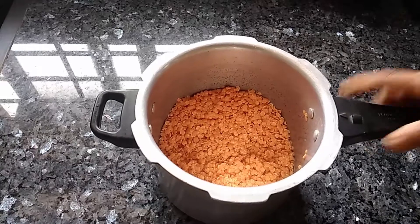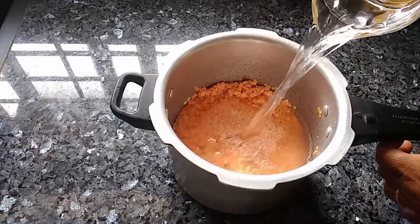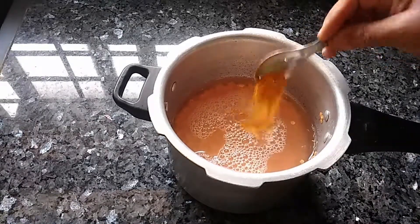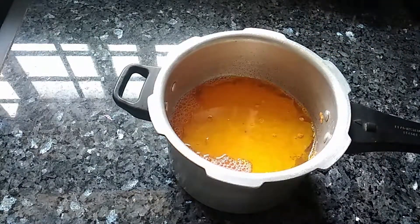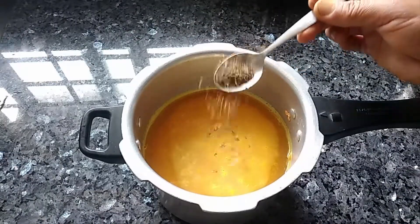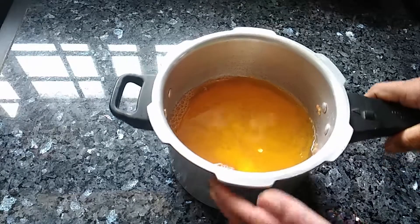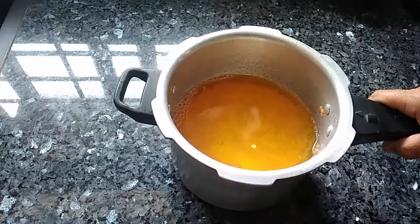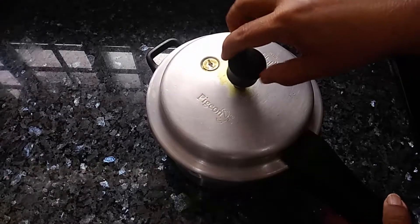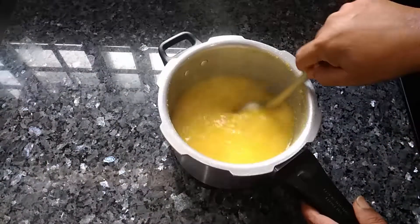With the washed dal, add four cups of water, half teaspoon of turmeric powder, one teaspoon salt, and half teaspoon jeera (cumin seeds). Cook this on medium flame until two whistles. After two whistles you can see it's cooked well.